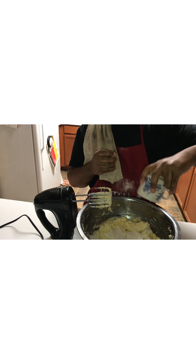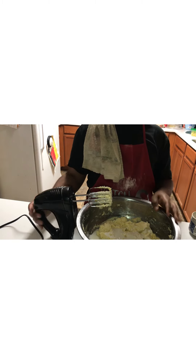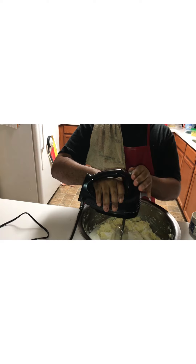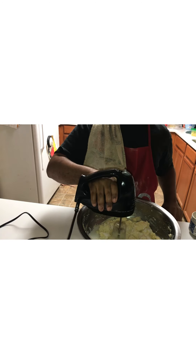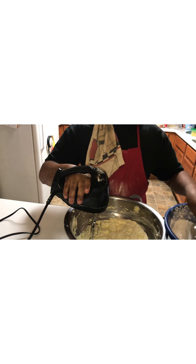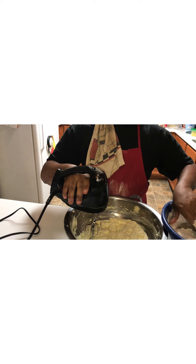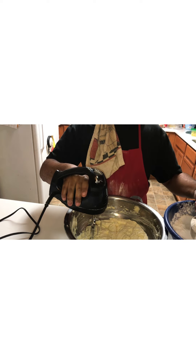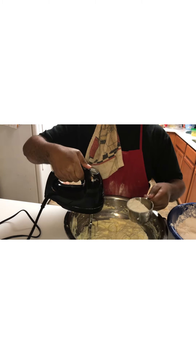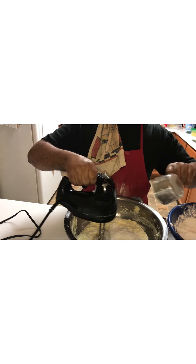When you've got that creamy, add your one cup of milk. It's still kind of grainy but once you put that milk in and beat it up, it's going to smooth out. Now let's add our three cups of flour and four teaspoons of baking powder mixture and make this into a batter so we can knead it into a dough.